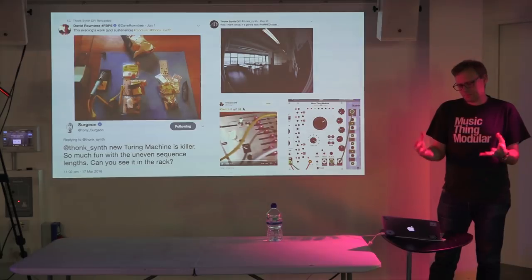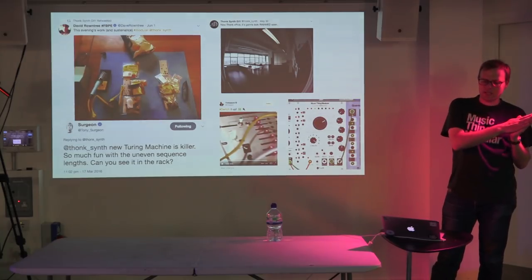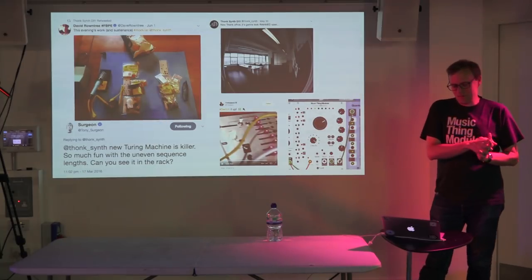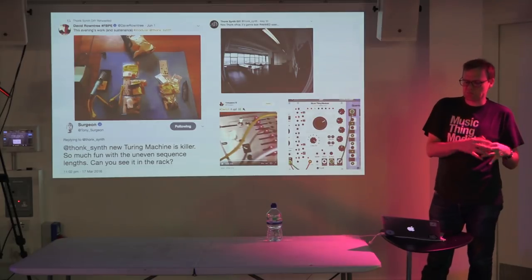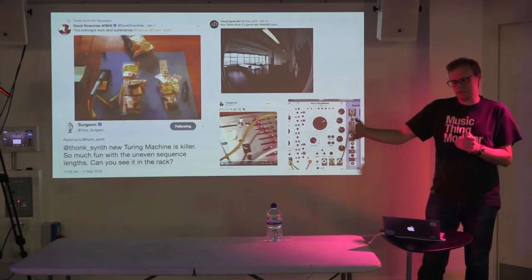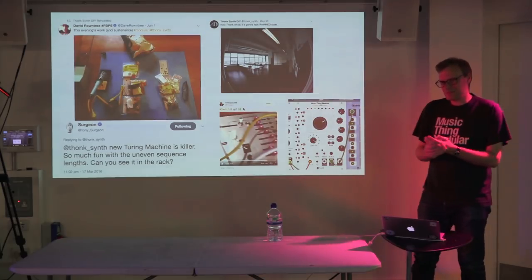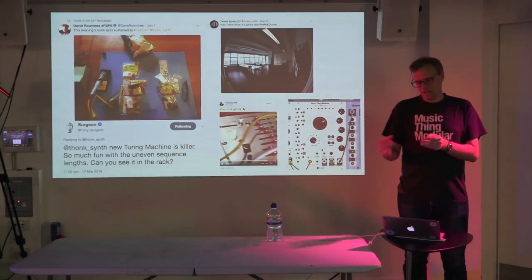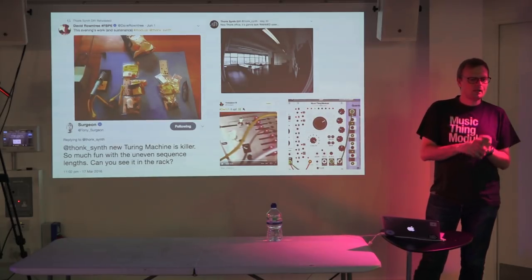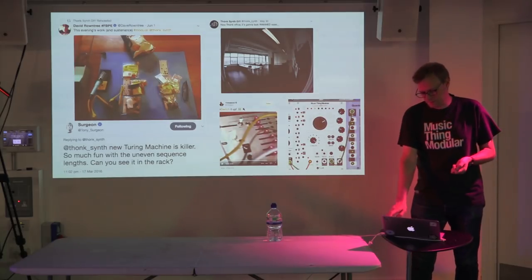My punchline or message is always this: you can go from literally knowing nothing about electronics — no technical background, terrible at maths, no evidence of being good at physics — to creating something that gets into the hands of lots of people and spreads. Anyone can do it. You learn as you go along. I look forward to coming back here in years to come and seeing people in this room having done similar things. I started by going to a workshop by Tom Bugs in Brick Lane, London — held a soldering iron for the first time, put a kit together. That's how you start.